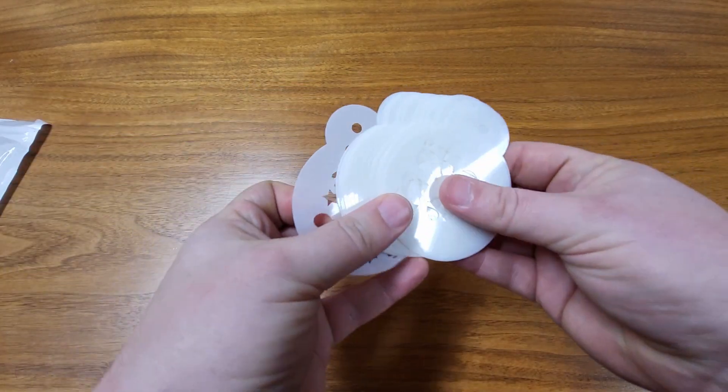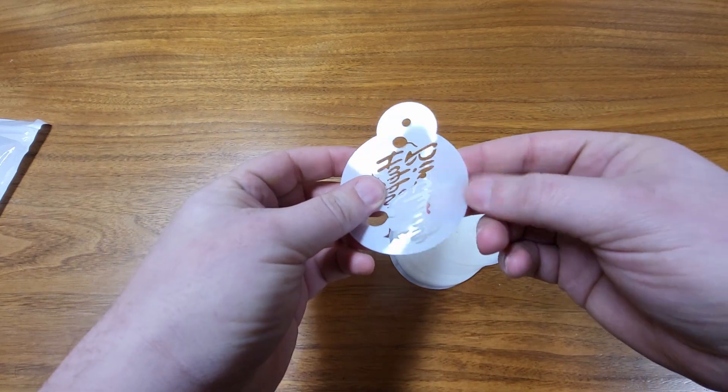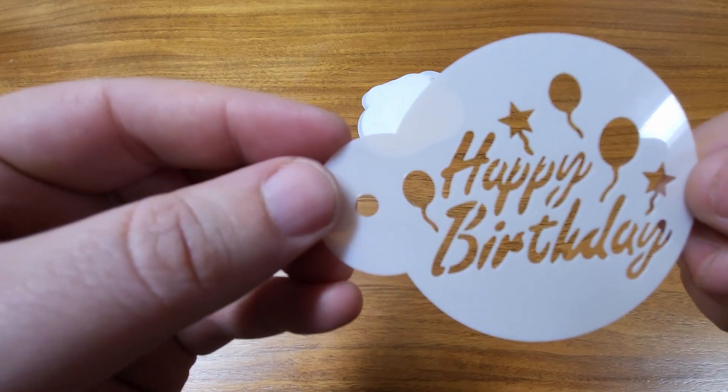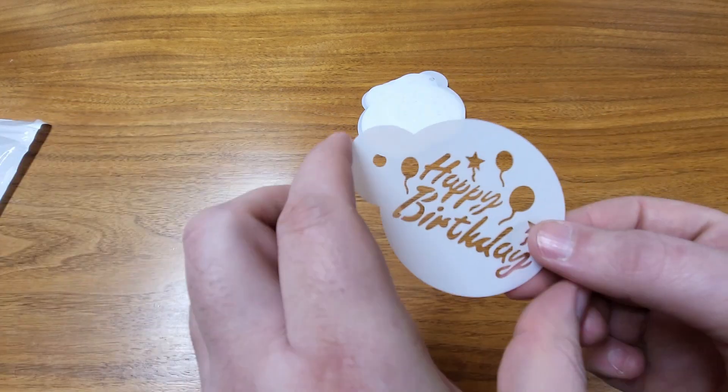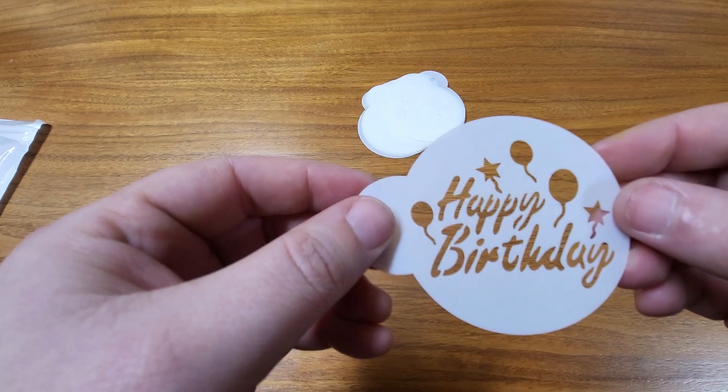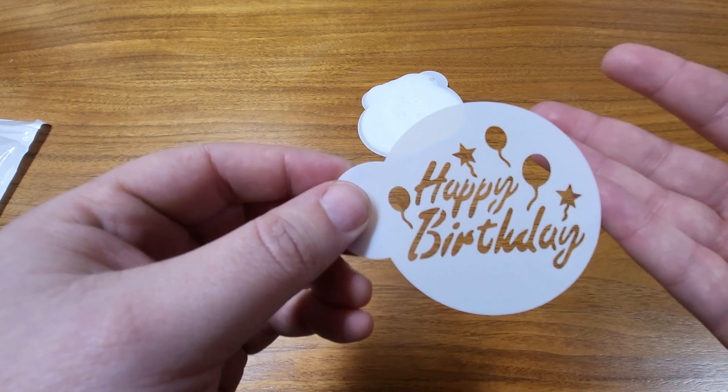So what we have here are 20 of these stencils. They're made of a sturdy plastic. We have 20 different designs. This one says happy birthday with some balloons. They're a little over three inches wide by two inches tall. You can use these for cupcakes, for cookies, for coffee, even for painting or drawing if you want to.